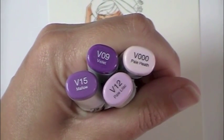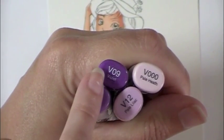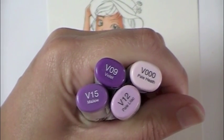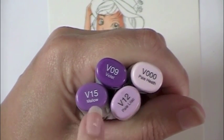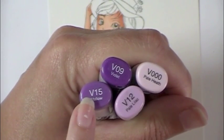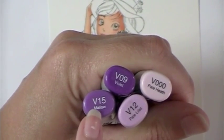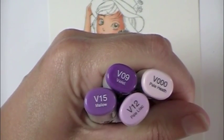I like to go back in and add a deeper shadow when I'm all done, especially in clothing. V09 works really well for that darkest color. If you look at your color chart, you'd see there's a V17 — it really doesn't work with this combo. It has a lot of blue in it, so it will not blend over the V15. It gets a funny look, so never use V17 with V15. V09 is always the best alternative.